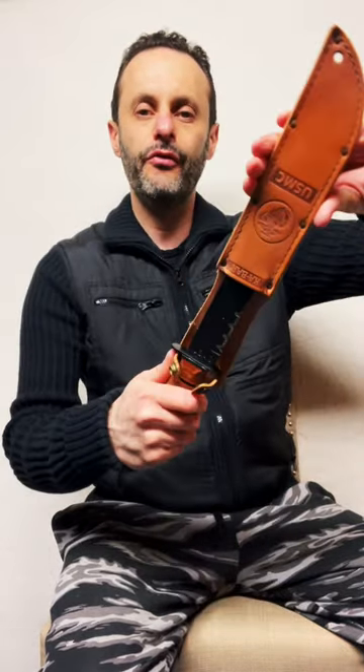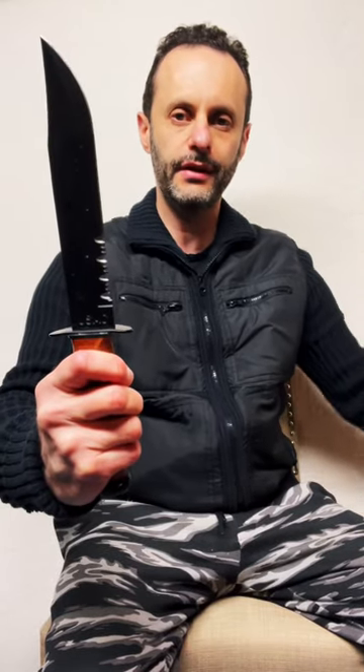I have had this knife for a really long time — it is one of the first knives I ever owned. It is huge, gigantic, and extremely dangerous as well, so be careful when you use it.